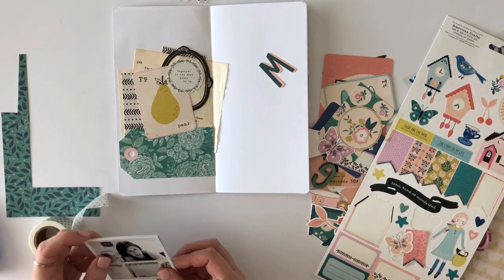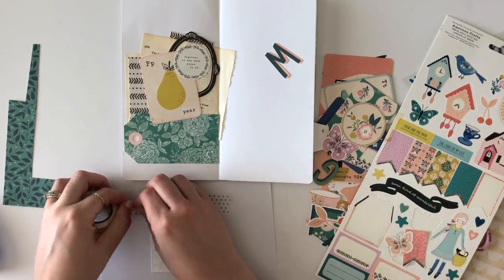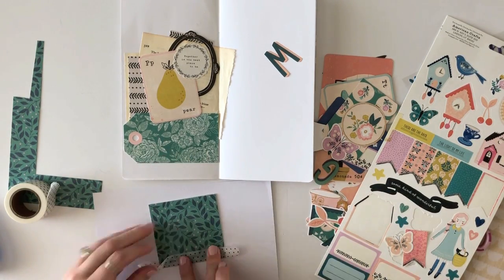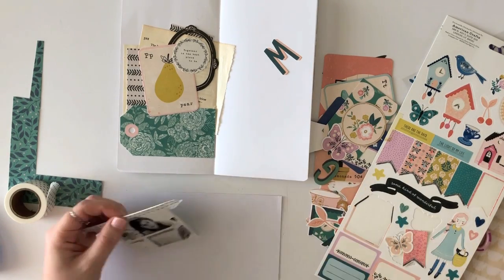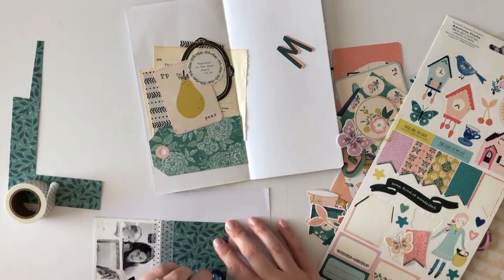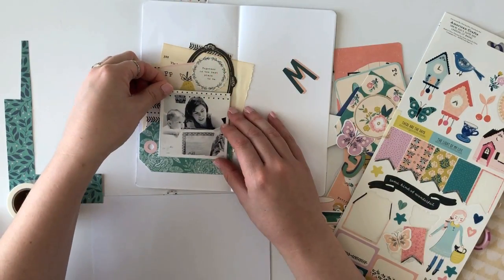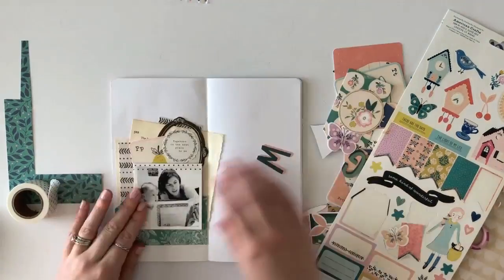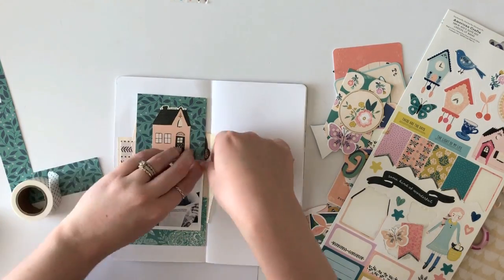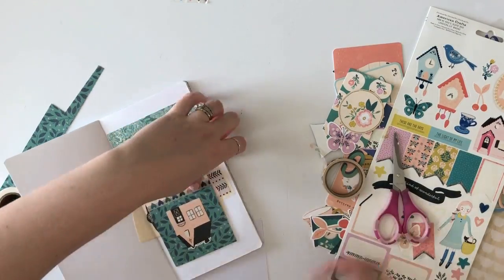A lot of the elements I'm using on this page are from the Maggie Holmes Willow Lane collection. It was just perfect for documenting stories that involve my daughter — it's a very girly and sweet collection, and I loved all the different bits and pieces. I haven't used a lot of Maggie Holmes papers or embellishments in previous projects, but I really enjoyed the challenge of using something new, and these ended up being really fun to work with.